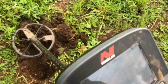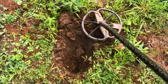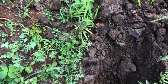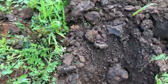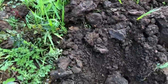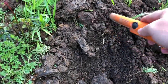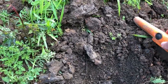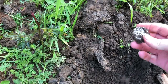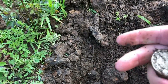It's out of the hole. Sounded really good, giving some half dollar type numbers. I haven't seen it yet. There it is. This is going to be a half dollar. Another Barber.